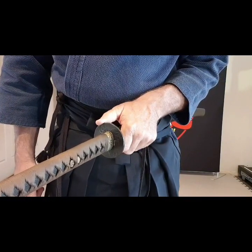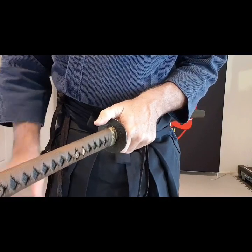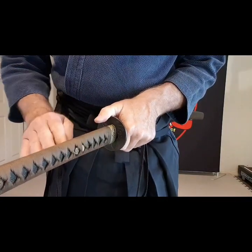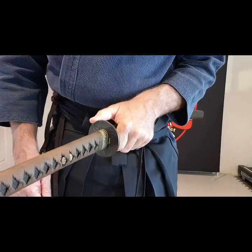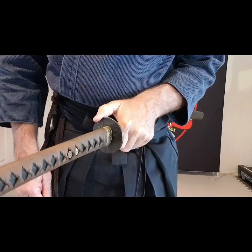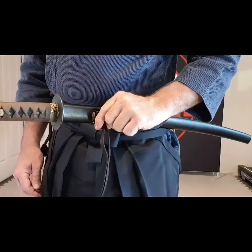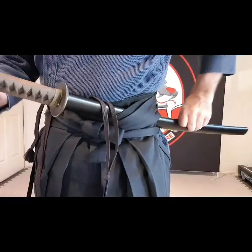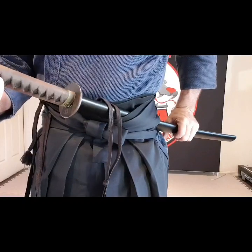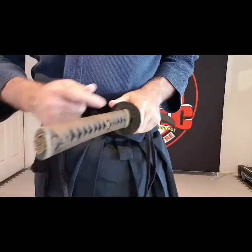Don't wrap your thumb over — just your thumb tip is all you need to be able to push and pull. You don't want to wrap it over; I know you want to control and keep it tight, but all you want is a quick release with that thumb. Make sure the cord part is on the outside and curving this way, not rolled over, otherwise you're going to have difficulties.